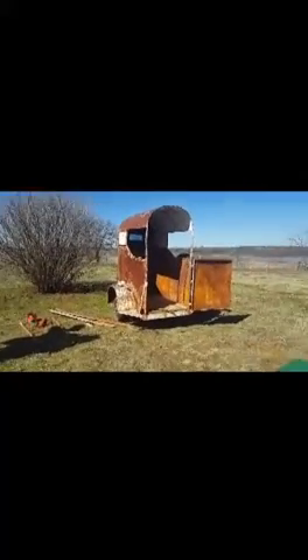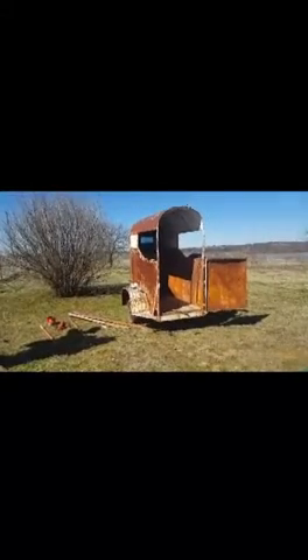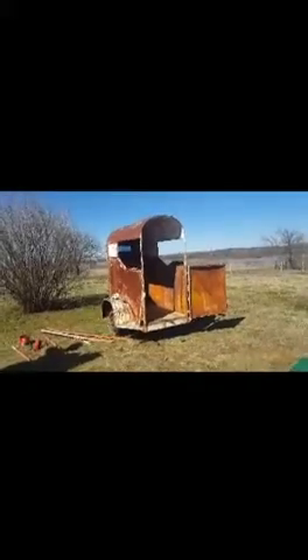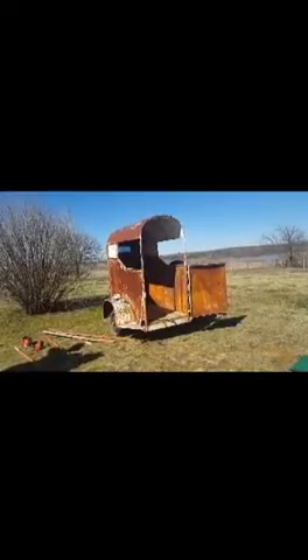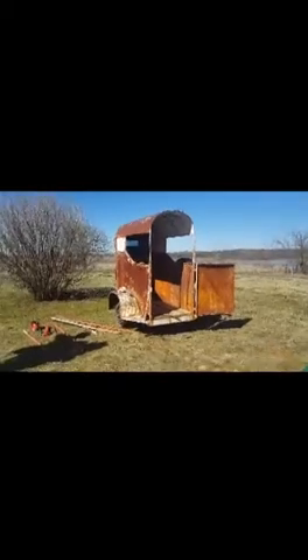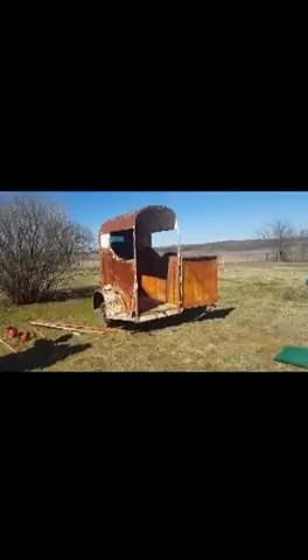This is the beginning of my old horse trailer to chicken coop project. This old single horse trailer was sitting out on my dad's land for about 30 years untouched. Yesterday we went out, put some tires on it, and hauled it to my house.